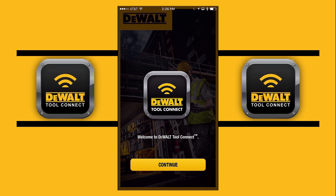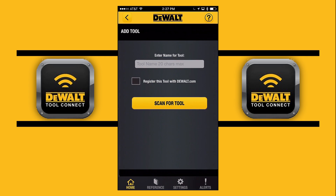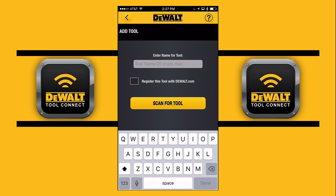Right now we're going to walk through the DeWalt Tool Connect app. As you'll see, we're going to log in the battery that we have — the connected battery — and we're going to call it Battery One.